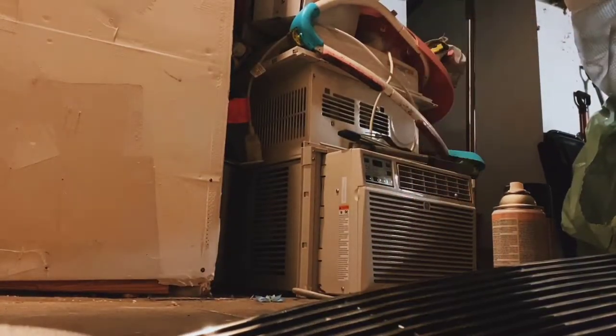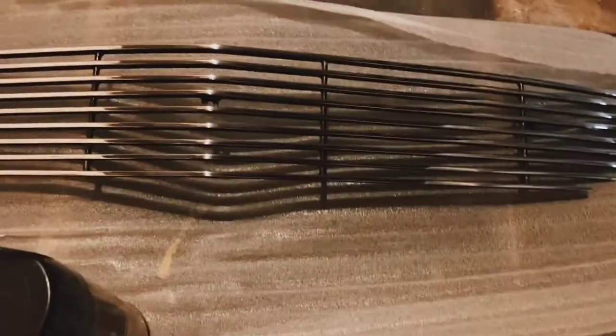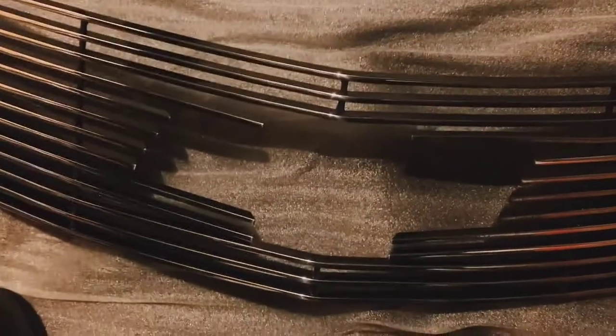I'm gonna open this box here and we're gonna get to it. The lower grille is a little bit smaller than the upper grille. I still need to get the logo, but I think I'm gonna go to the Chevy dealership and get the logo.